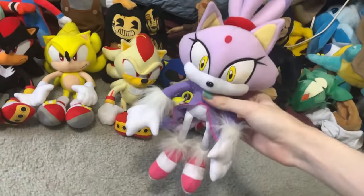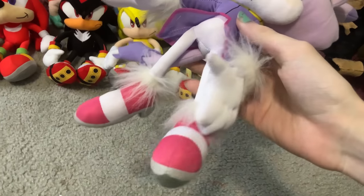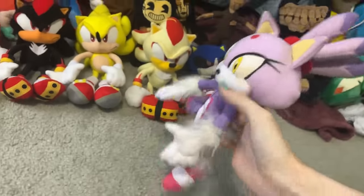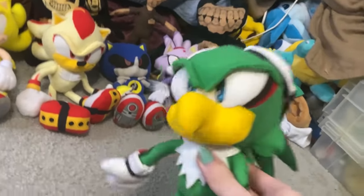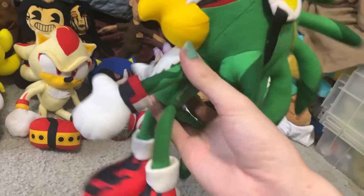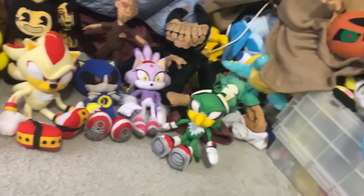Next up is GE Blaze the Cat. This is probably one of my favorite GE plushies, honestly. The way they managed to do her materials with her fluffy gloves and shoes — looks really nice. Her colors look good, her headship's good. Really nice plush. Then we have the re-release of GE Jet the Hawk. The only reason I say re-release is because for some reason his eyes are embroidered now. I actually kind of like it — it would definitely be less prone to wear and tear. He looks pretty nice. I like him. I'm really happy I finally have him — he was one of the rarest plushies for a while until they re-released him.